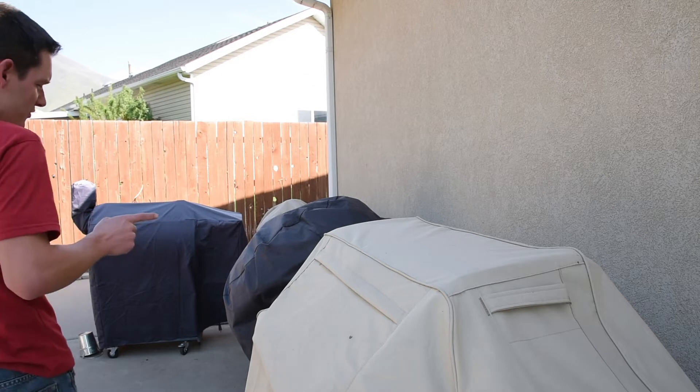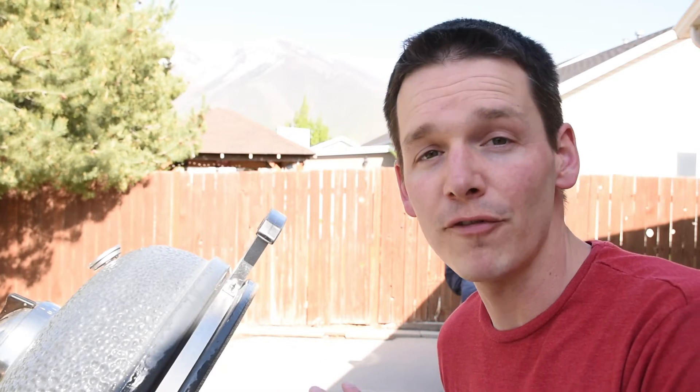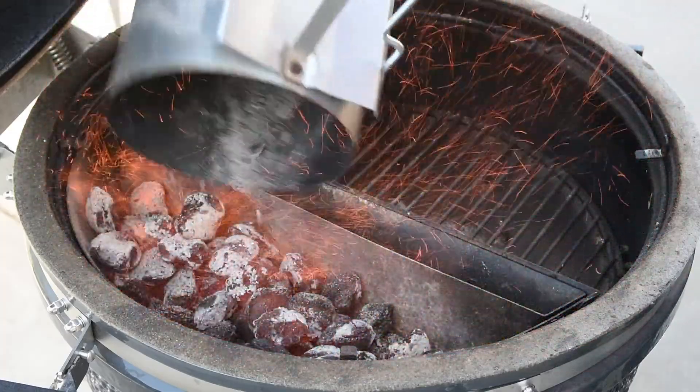Let's see which grill I should take — let's go with the Kamado. One of the benefits of the Kamado is I can fire it up before I go pick up the hot dogs, and when I get back it's going to be ready to go.